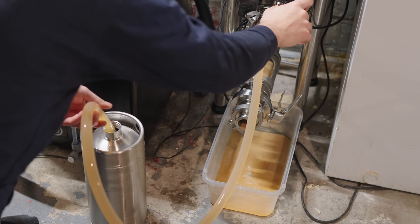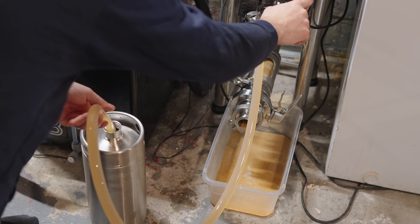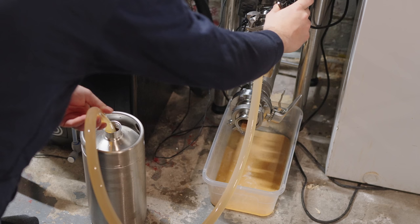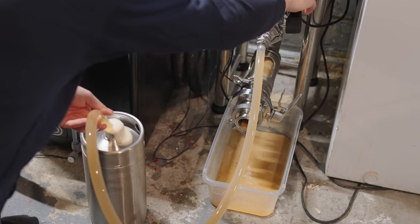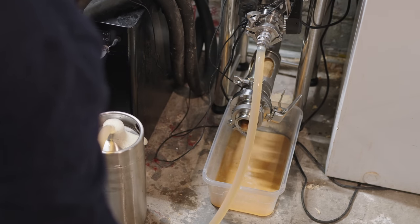I'm going to seal it up and it's going to naturally carbonate to that one to one and a half volumes of CO2 level that you would have in a cask. Because I'm transferring the beer off of fermentation early, I'm going to leave that cask at about 68 Fahrenheit for another three to five days. That'll both finish the fermentation in the cask and also carbonate it to the appropriate level, and it'll clean up any diacetyl left over in the process.